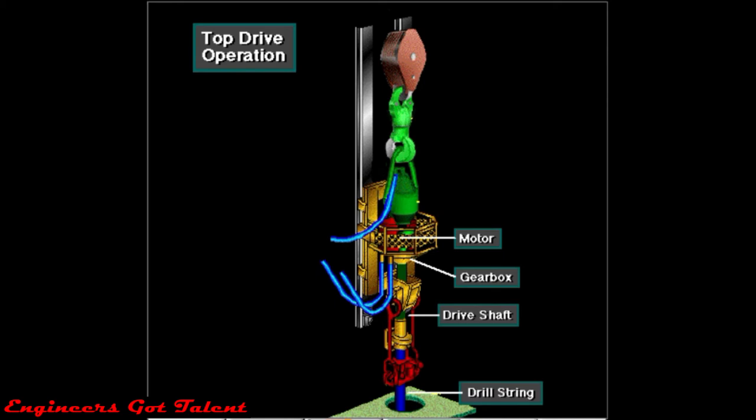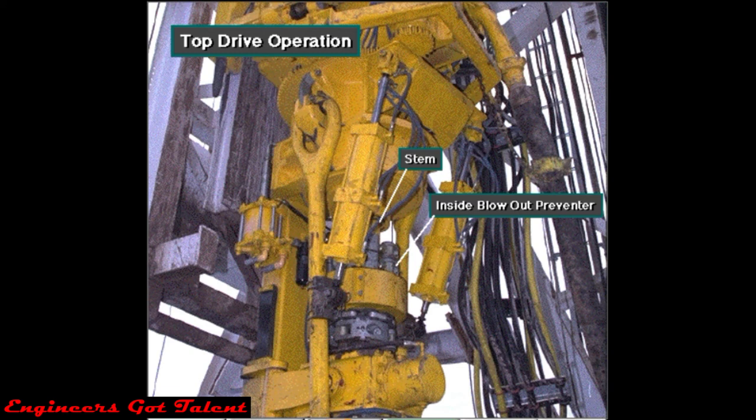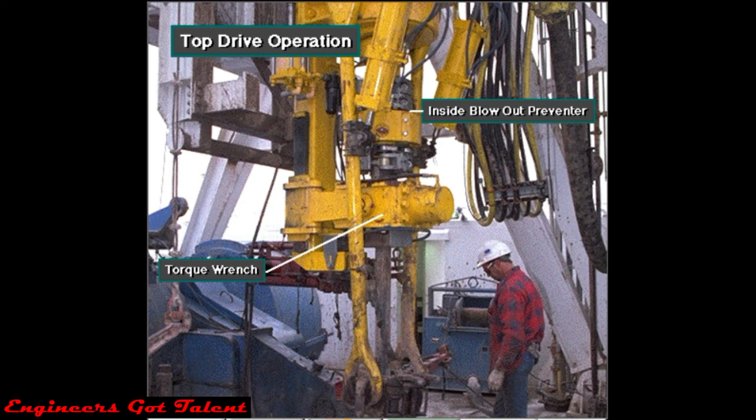The crew makes up the drill string to the drive shaft. The built-in inside blowout preventer, IBOP or safety valve, keeps fluids from back flowing up the drill string when the driller closes it. The crew uses the torque wrench assembly to make up and break out, connect and disconnect, the drill string.